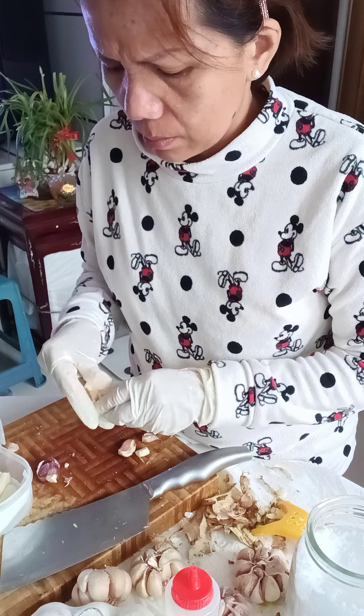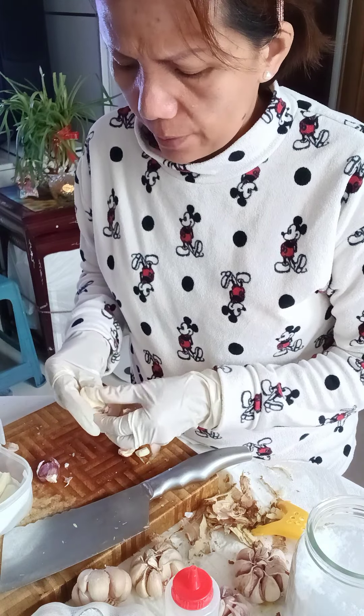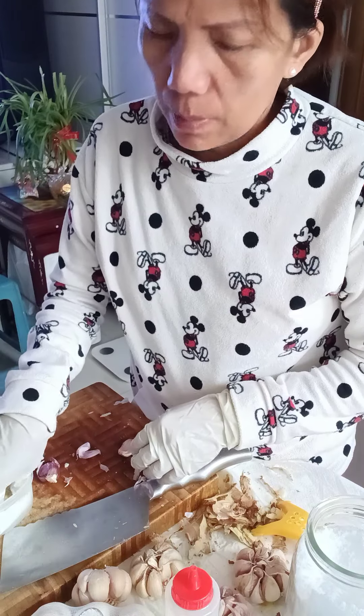I add garlic to almost everything I cook because it's so fragrant. Maybe about five big heads of garlic like this.